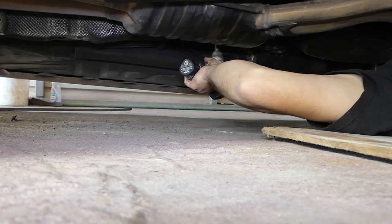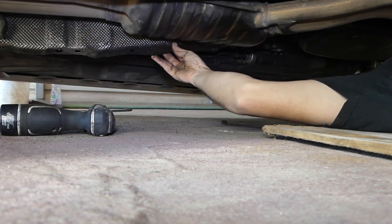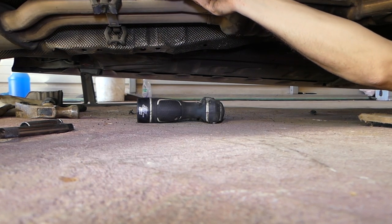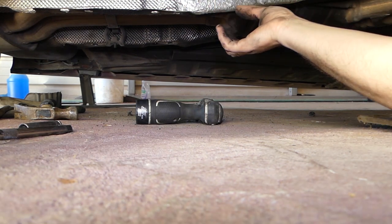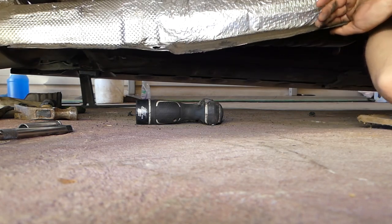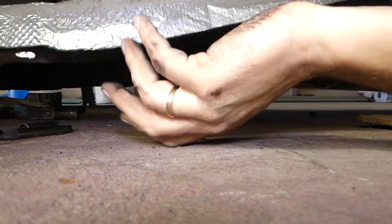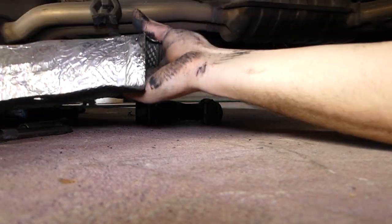One screw fell off there. We got the last one out. We'll step on the exhaust quick so we can pull the shield out. It's out of here now.